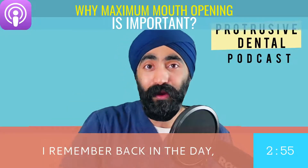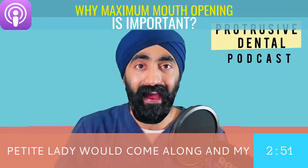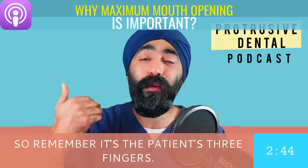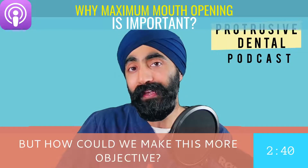I remember back in the day I used to use my three fingers, and a petite lady would come along and my three fingers had no chance of fitting inside her mouth. So unless you're a petite lady, it's not going to work. Remember, it's the patient's three fingers, not your three fingers.